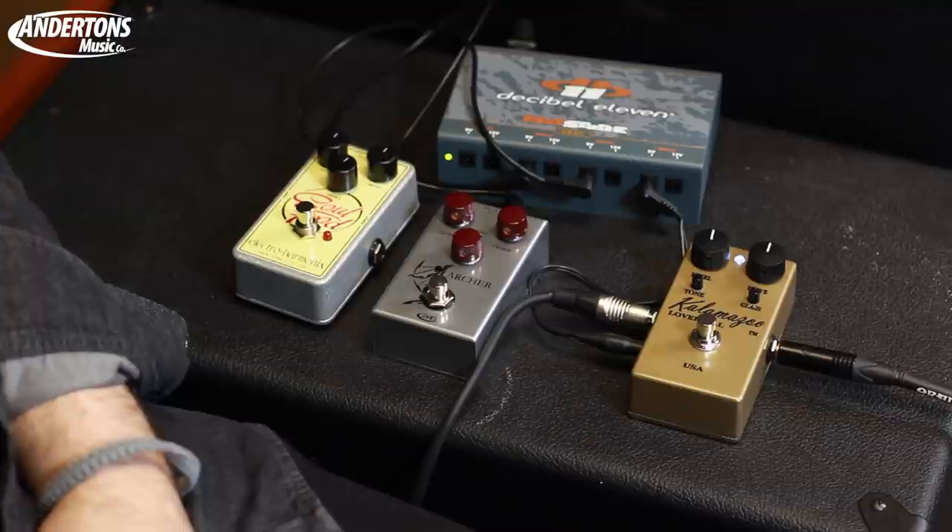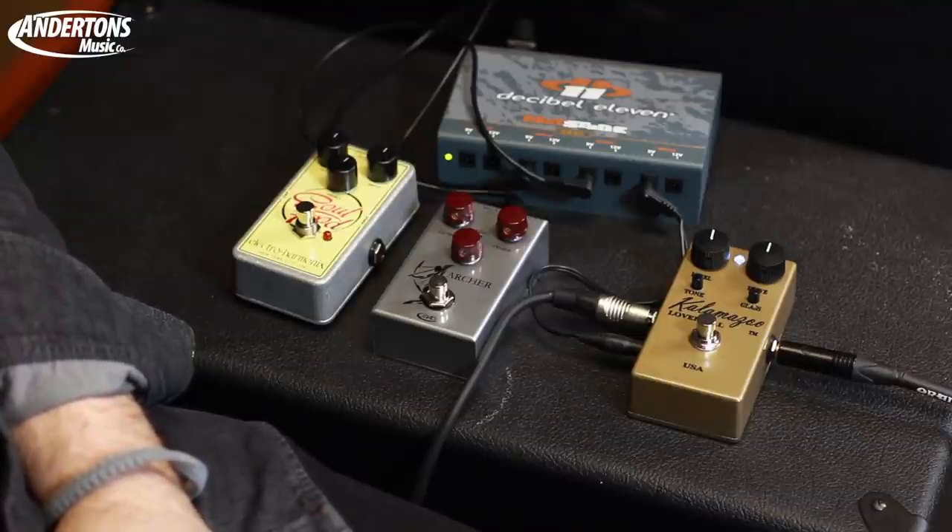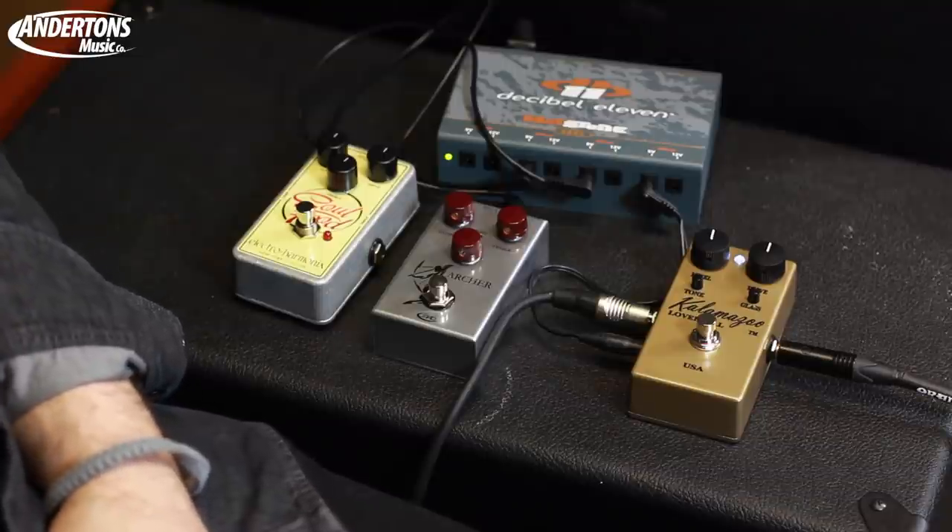Rob has the exceptionally popular Electro-Harmonix Soul Food, I also have an incredibly nice J Rad Archer, and we've got a Kalamazoo Love Pedal. All of these pedals claim to give you that kind of Klon centaur vibe. The Archer probably has the biggest claim to that title, as they claim it physically is a Klon Centaur.